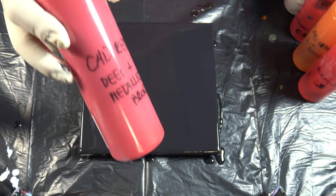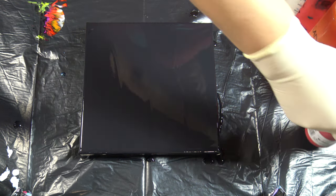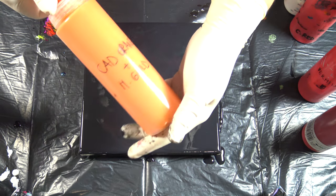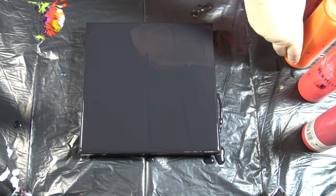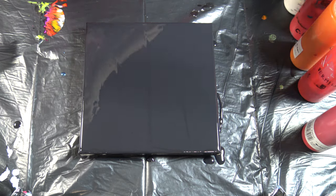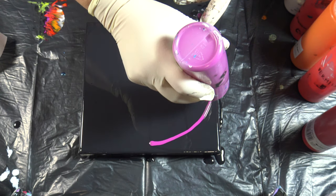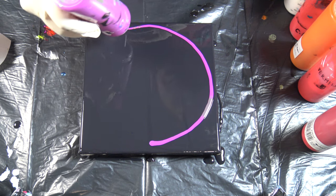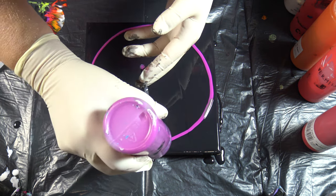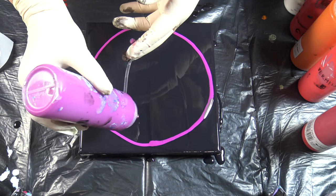I mixed my cadmium red deep hue with metallic bronze, and I mixed my cadmium orange with metallic gold. I will see if this will make any difference — maybe I will get effects like I do with my metallics and pearl paints. We will see. I will start with a circle; this is permanent red violet.